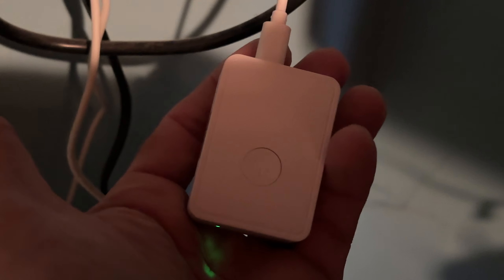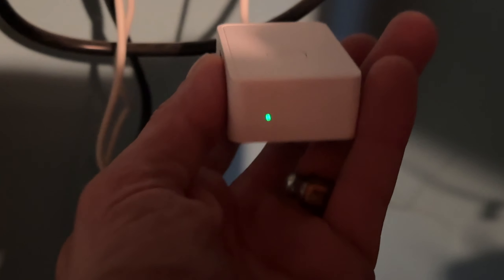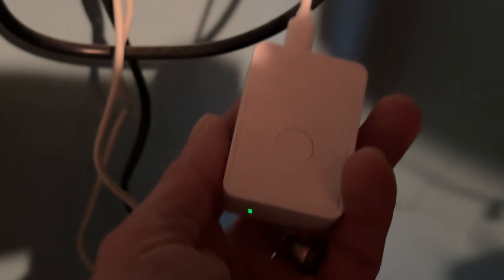So today we're installing the Miros water leak sensor. Unfortunately you're going to need their hub, which is required to get the water leak sensor into Apple Home, Alexa, SmartThings, or Google. Let me show you guys what this thing looks like and then we'll get right into it.